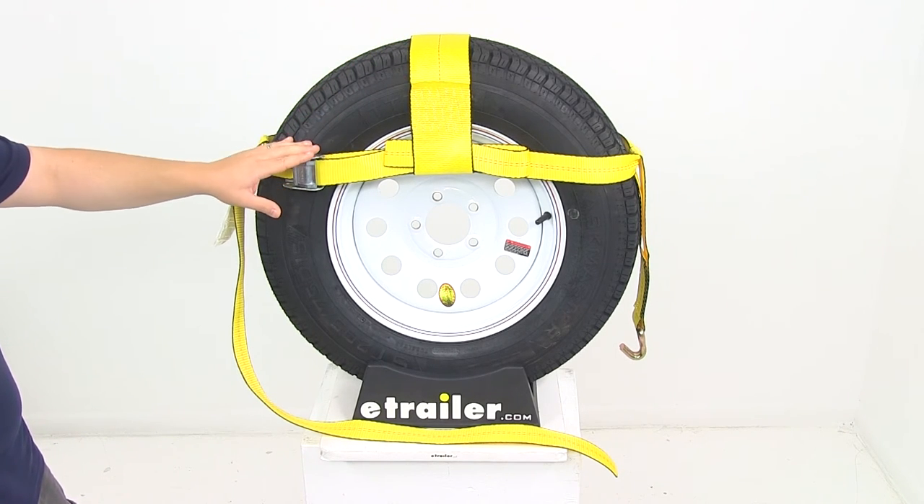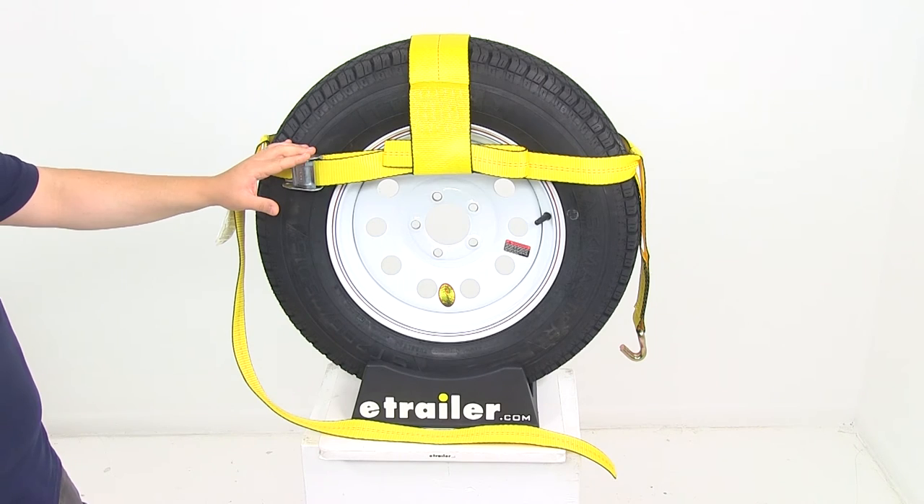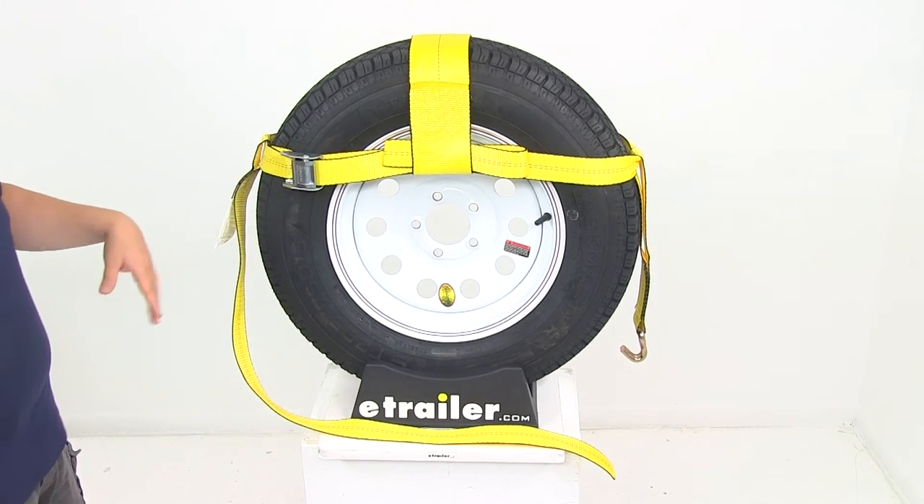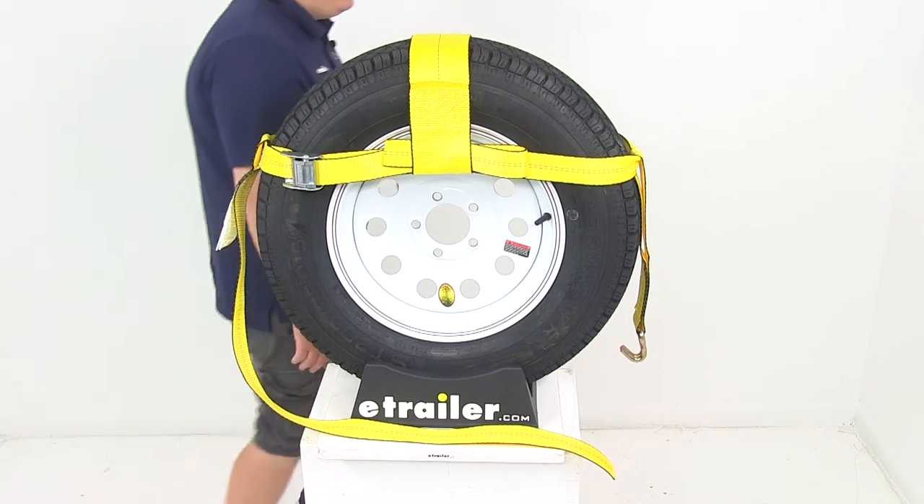The strap is going to offer a capacity of 10,000 pounds when it comes to the break strength and 3,333 pounds safe working load limit. It's going to provide a safe, secure option for hauling.